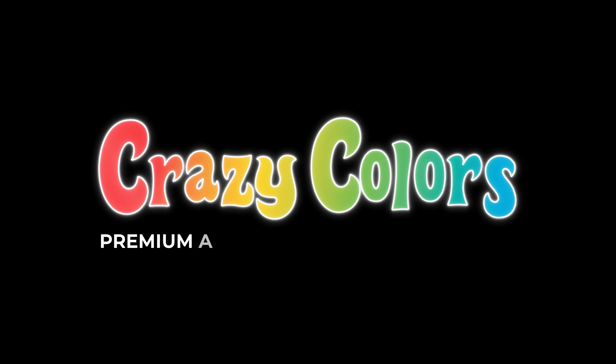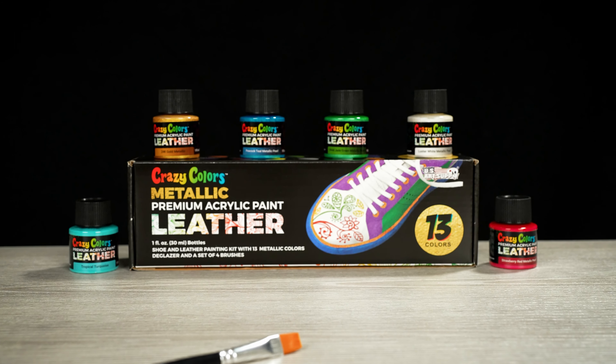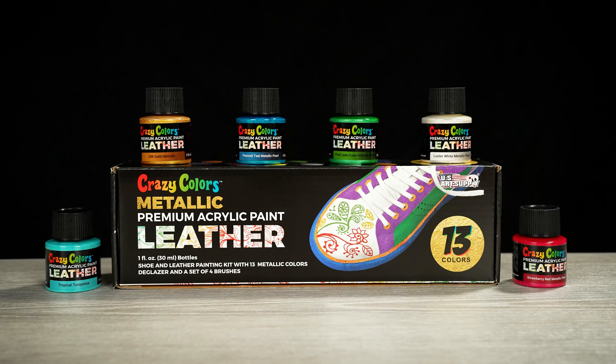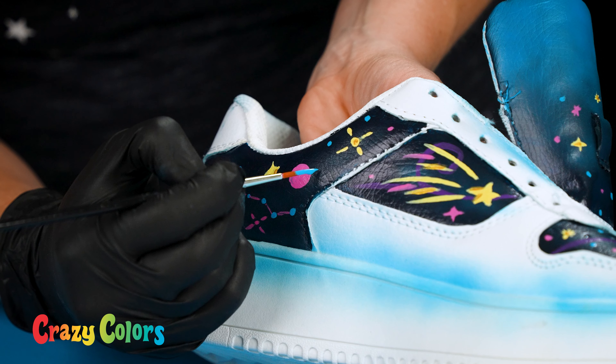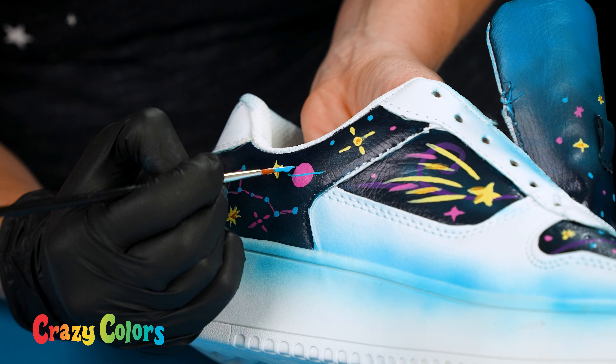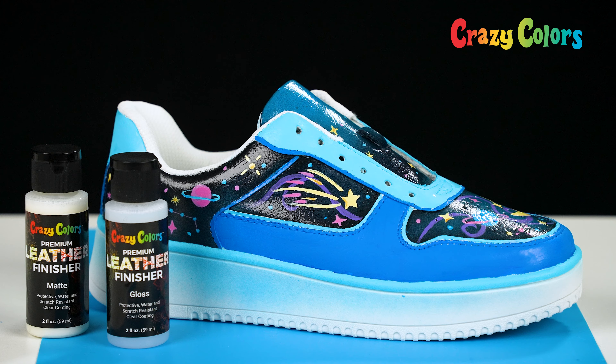Crazy Colors premium acrylic leather and shoe paint — are you ready to get crazy? Crazy Colors is the choice for all levels of athletes, artists, and do-it-yourself enthusiasts. Crazy Colors offers a superior performing leather and shoe paint.